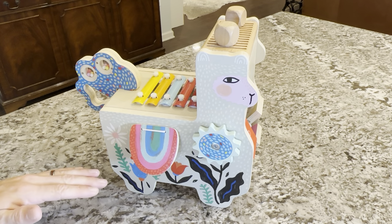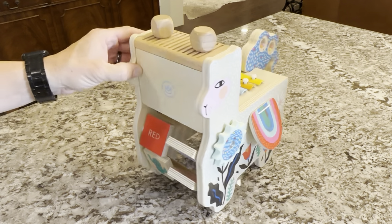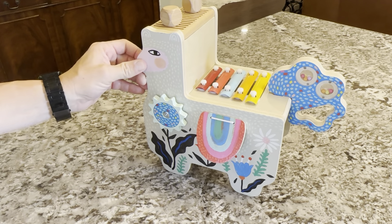It's painted very well, or the graphic is done very well. We got this in 2020, and as you can see, it's still held up. It's three years old now.